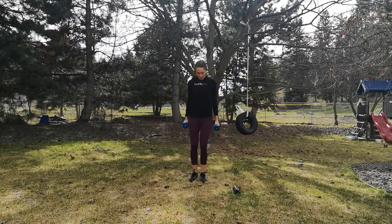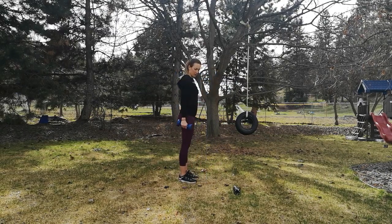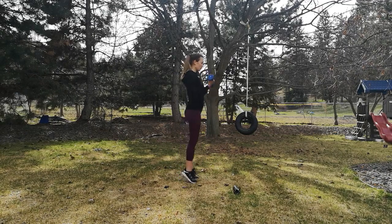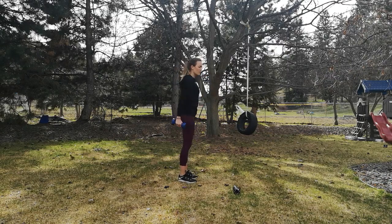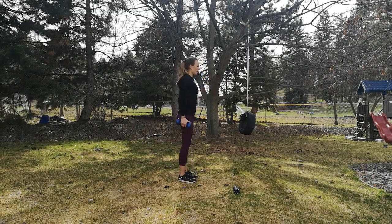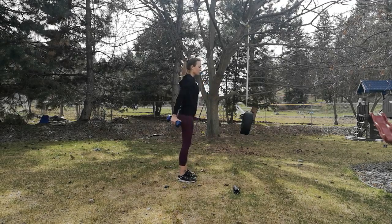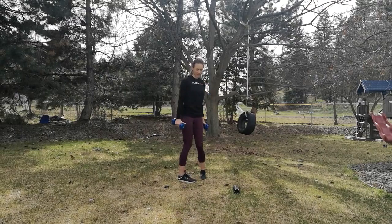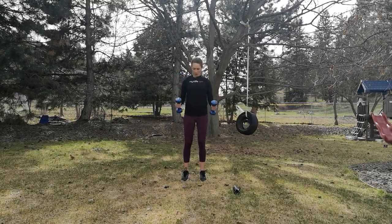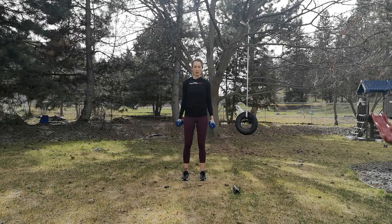When we lift up into our calf raise, we're going to twist and curl, and then come back down. Shoulders are down and back — twist and curl, come up and drop. Calf raises are definitely a balance exercise — go slow, as slow as you can. Exhale as we come up, inhale as we come back down. My palms start facing in and when I finish, my palms are facing toward me.